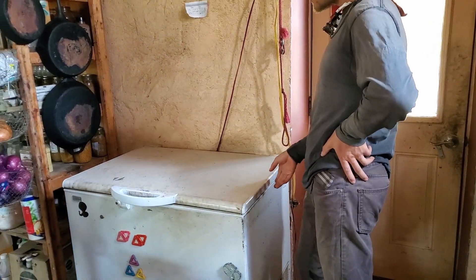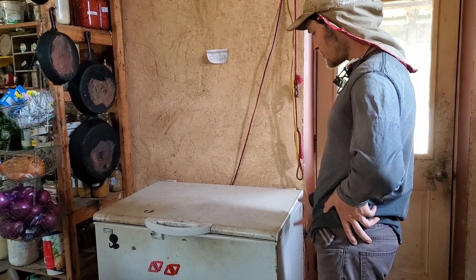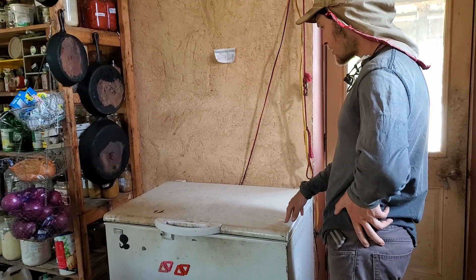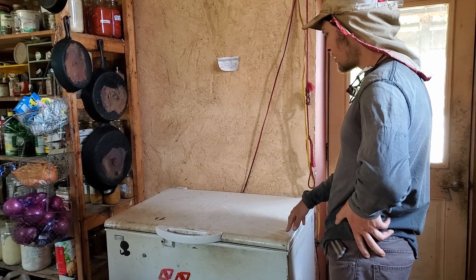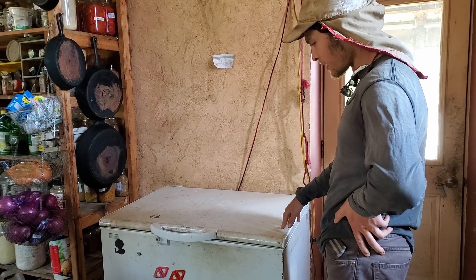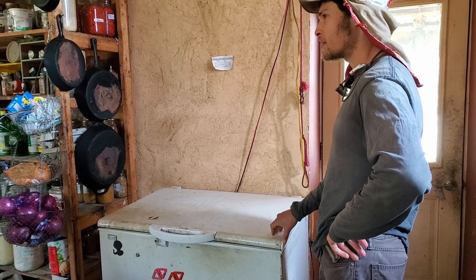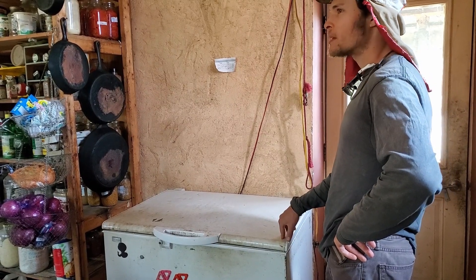The fridge is a specialty DC fridge running directly off its own solar panel. It's a chest fridge with good insulation — these are expensive but they last and work really well, holding coldness for almost a day. If we get a few days of rain in a row it'll start to get warm, but it works pretty well. We can also run it as a freezer. It's one big space, so we can't really have both, though we know people who've done it — put it on a higher setting, add insulation in between, and you can have freezer on the bottom and fridge on the top.